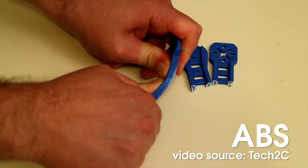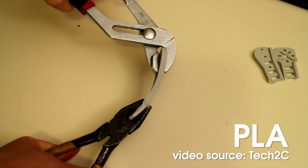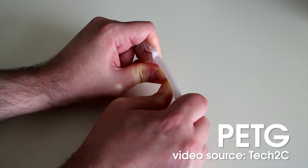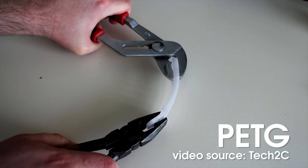It's important to pick the right material for maximum strength. The quadcopter arm printed with ABS is breakable by hand. PLA is much better, but when using flyers it shatters quickly. PETG is the winner here — it offers much higher toughness at the same price.